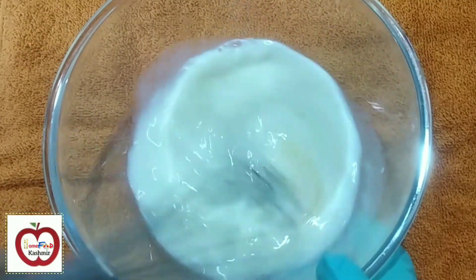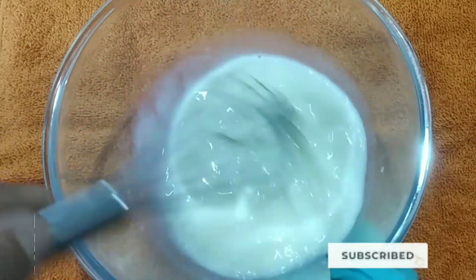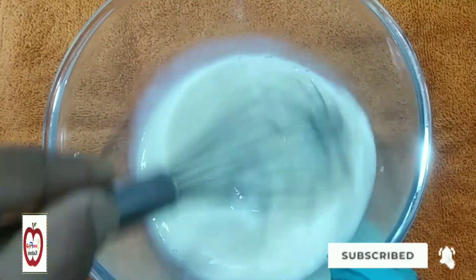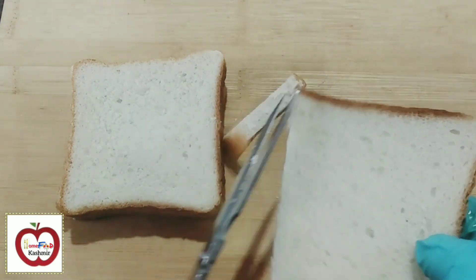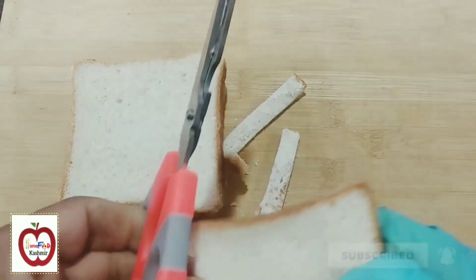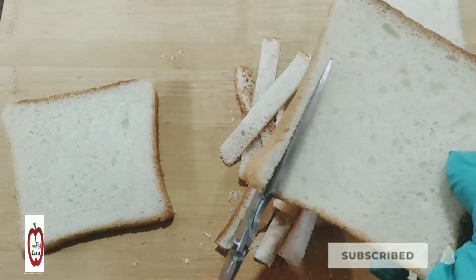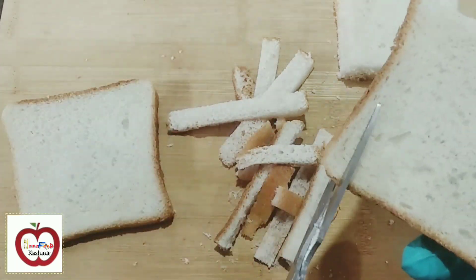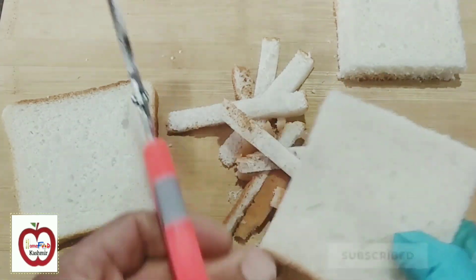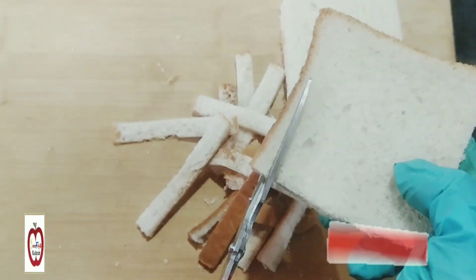It's mixed properly with the salad. The next step is the bread. The bread is made with the sour slice. This is a milk bread toast.